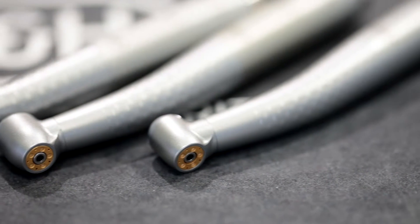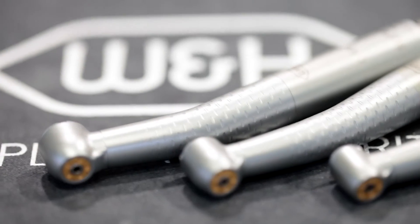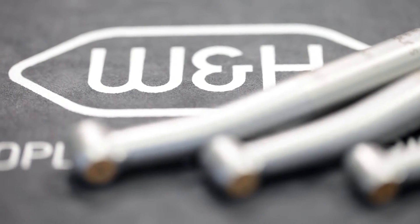Conventional dental turbines usually have a glass rod which directs the light to the treatment site. W&H has introduced an innovation to its range, giving users the option of having several light sources positioned around the burr.